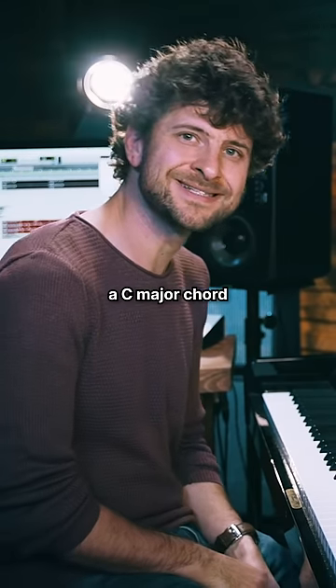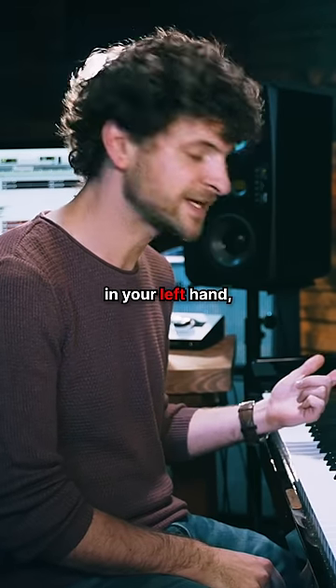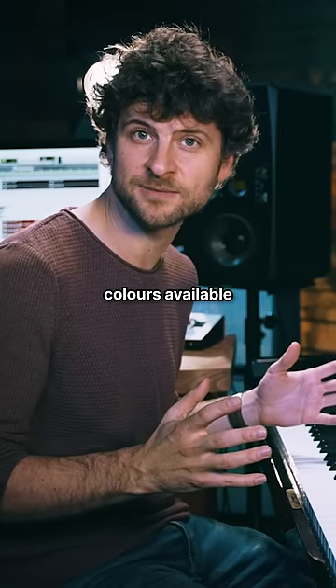So the truth is, if you know a C major chord and you're capable of playing one note in your left hand, you have an entire palette of colors available to you.